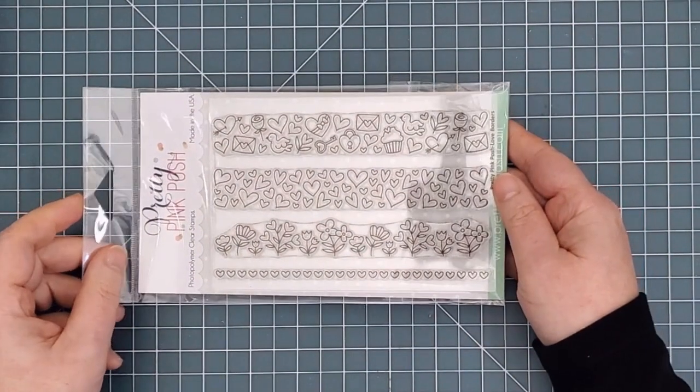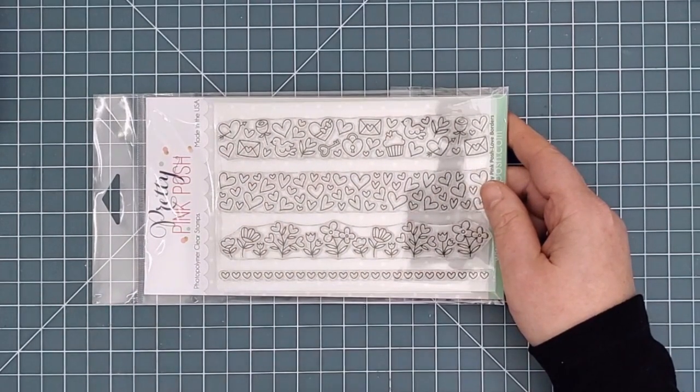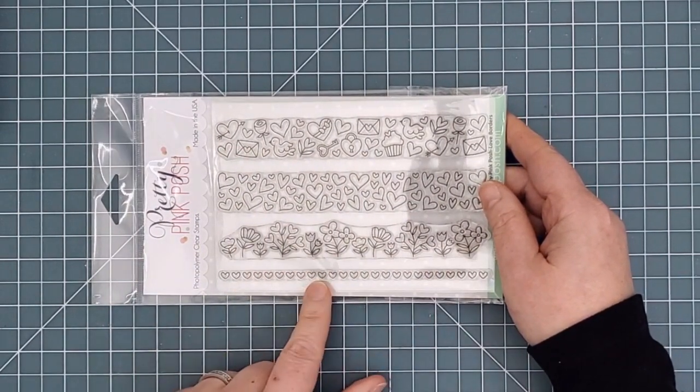Next we have the Love Borders Stamp Set. This one has four border stamps: three larger borders including mixed Valentine's images, hearts, and flowers, and then one smaller row of hearts that you can use with the other borders or on its own.